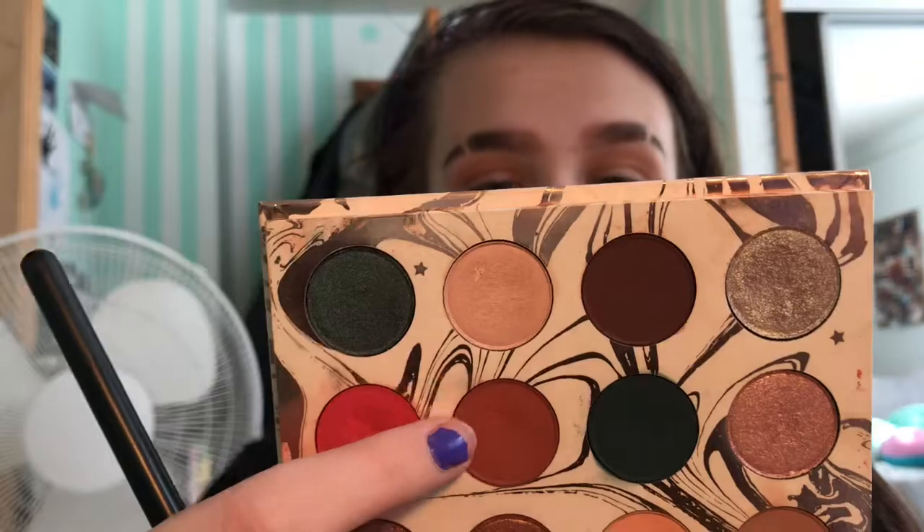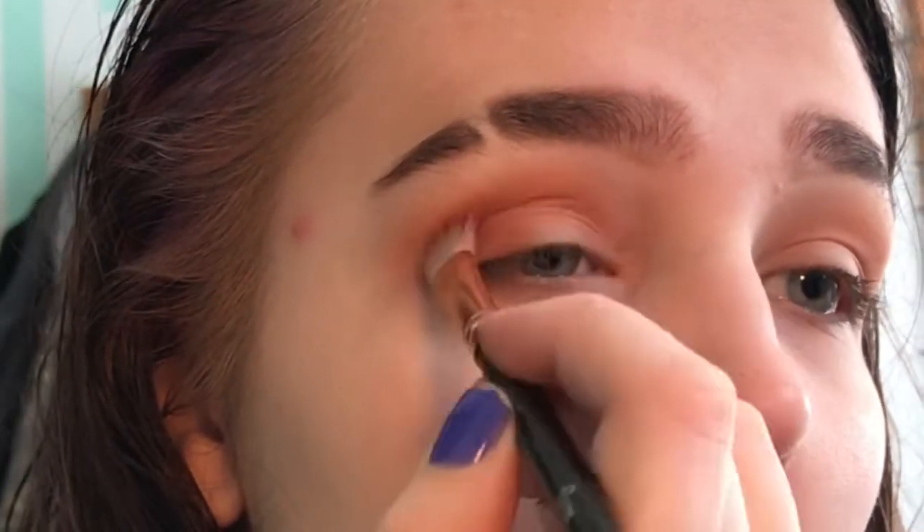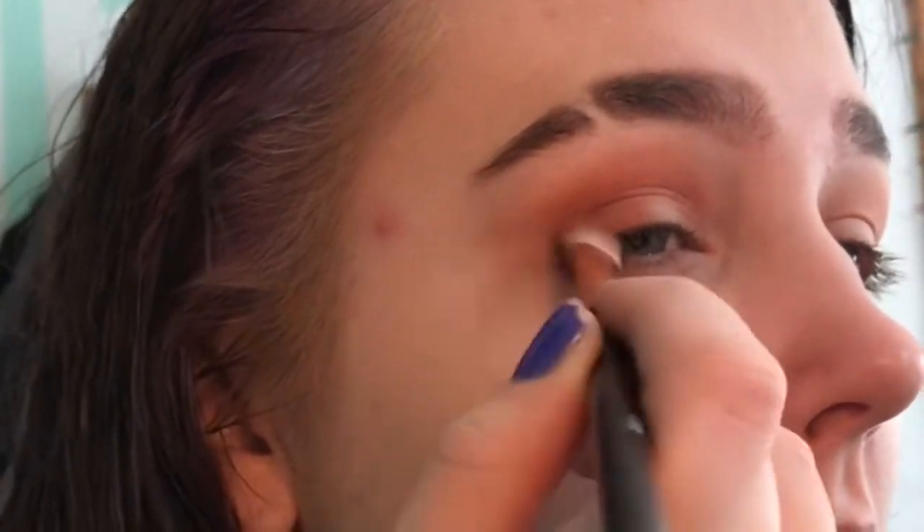Then I'm going to take a quavange brush — it's kind of a pinched blending brush — and go in with the shade called Potion. I'm going to stamp it on my outer corner and then drag it into the crease, and kind of wing it out just a bit.